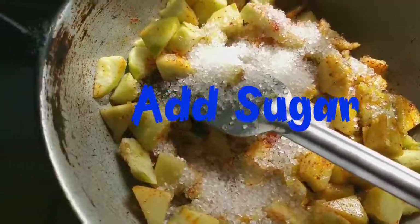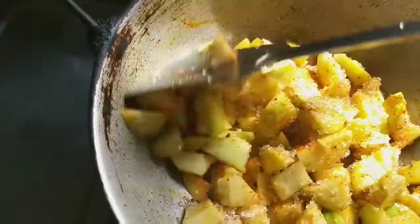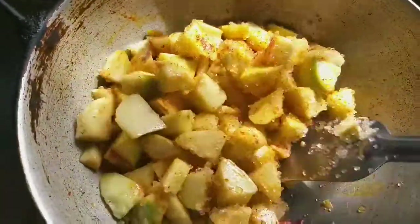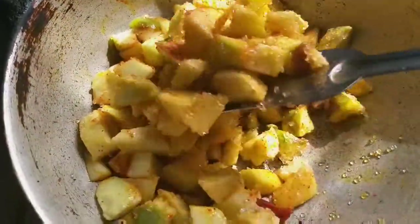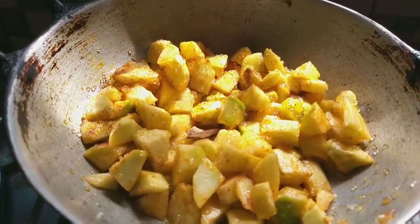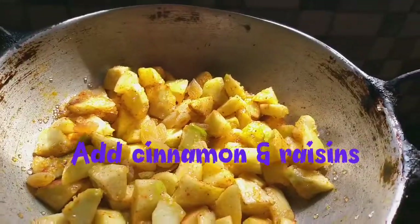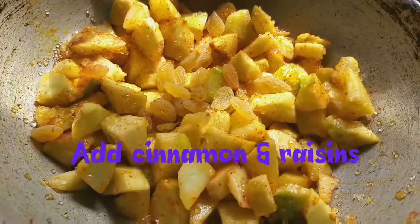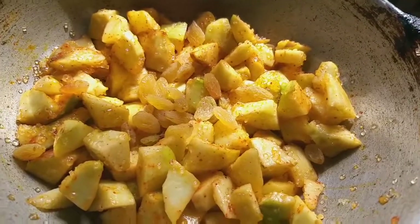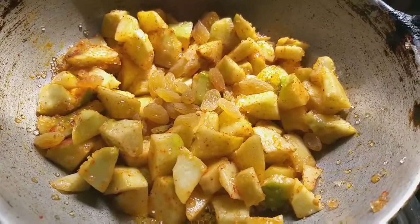Let's put a tangy paste in it and add sugar as per requirement. I will add sugar to the apple. I will also add some raisins and cover it for a bit. It softens up nicely when covered with sugar.